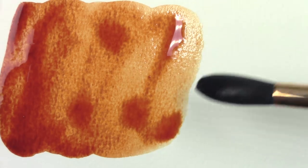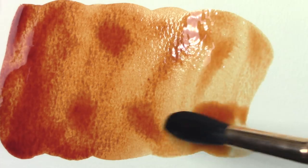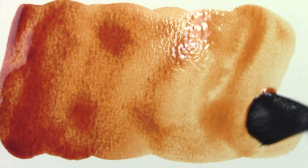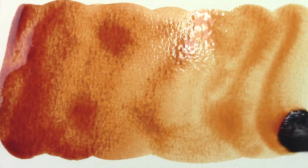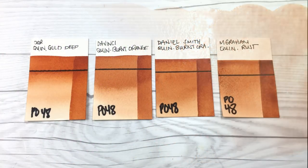You might recall me stating on the channel that I don't really appreciate these oranger PR101 variants of burnt siennas — or at least I don't appreciate them being called burnt siennas. One of the reasons is that I expect my burnt siennas to make wonderful grays when mixed with their blue complements, and like those PR101s, PO48 does not particularly neutralize well with just about any color I've tried in order to make a gray. It does have some absolutely gorgeous mixes though, and we're going to look at them in just a few moments.